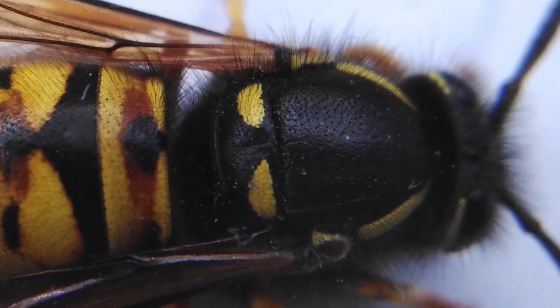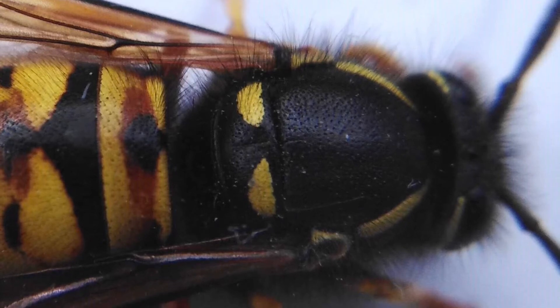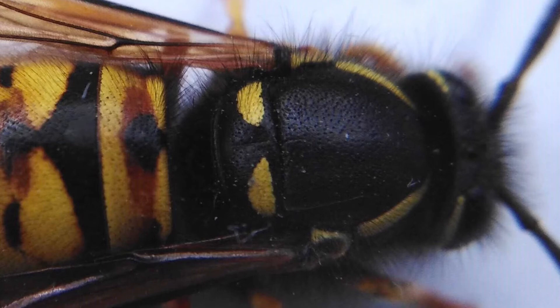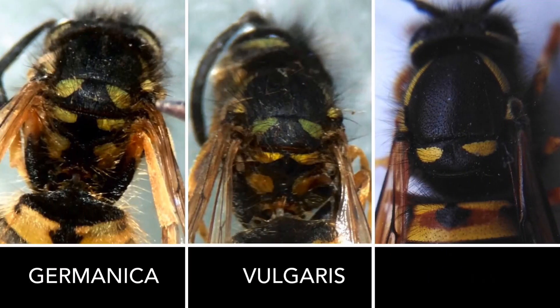On the back of their thorax they have one pair of yellow dots. Occasionally the roofer can have a second pair of yellow dots, although these will be very small. This contrasts to the other two Vespula, the Germanica and the Vulgaris, which both have three pairs of yellow dots.